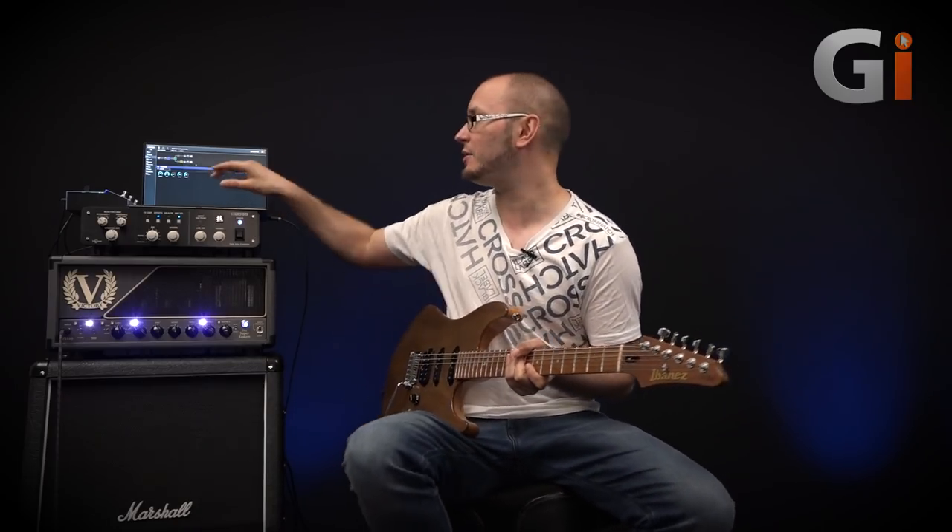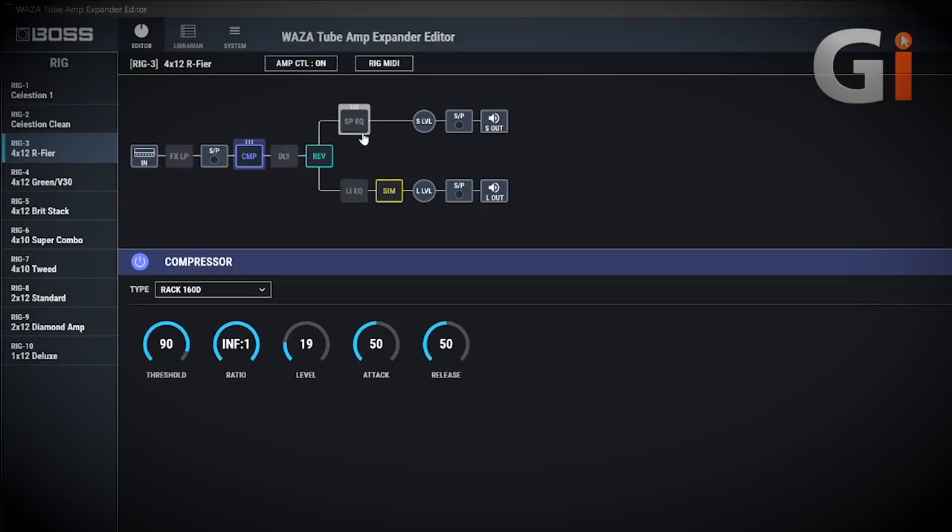Any of these effects can be routed to any of the signal paths. You can see on the user interface where they split off — we've got the speaker out and line out. There is also a really fully-fledged parametric or graphic EQ for either the speaker out or the line out, and two global EQs as well — one for the speaker out and one for the line out. Really, really powerful tone shaping here.